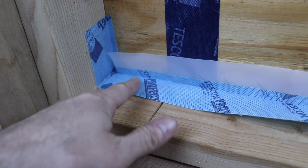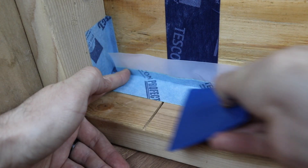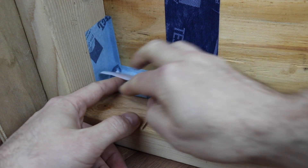It's rated for 3 months exterior UV exposure and meets the most stringent standards for healthy indoor air quality. It's VOC and solvent-free and does not off-gas. Each roll is 2 inches wide and 98 feet 5 inches in length.